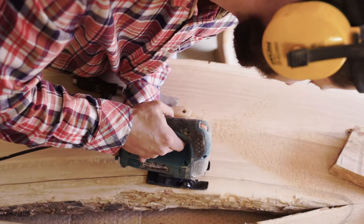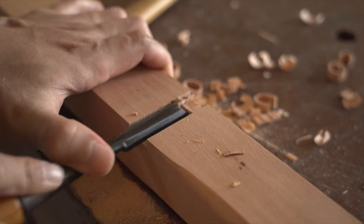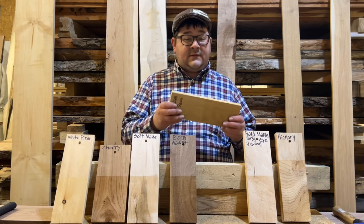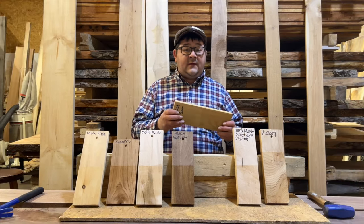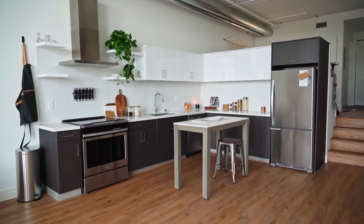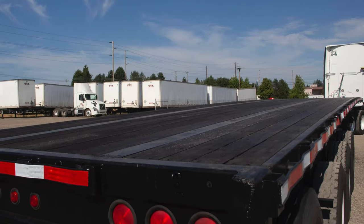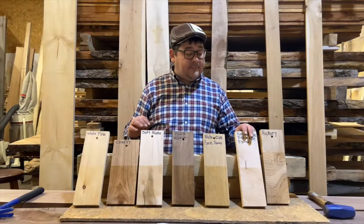Moving on, we have white oak. This is where we're going to get into the tougher, more durable hardwoods. These species are tough — it'll be a little tougher on your tools. White oak is very versatile for furniture, cabinets, and we cut a lot of this stuff green for trailer decking and blocking.